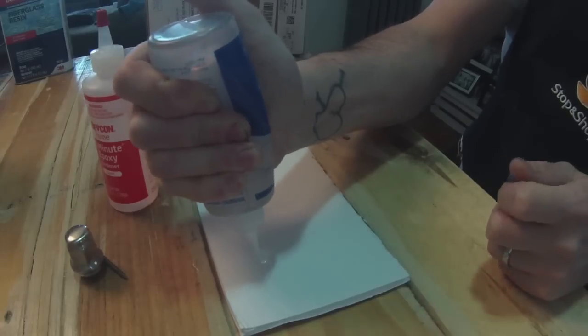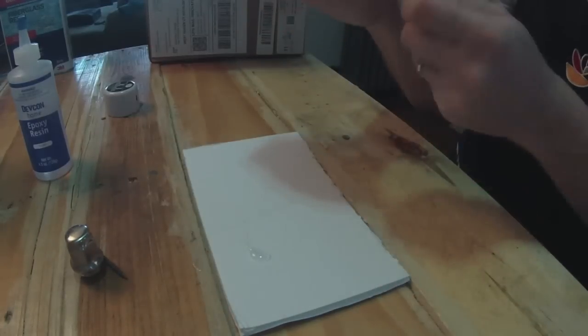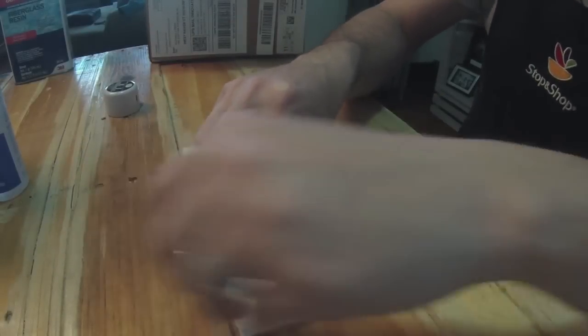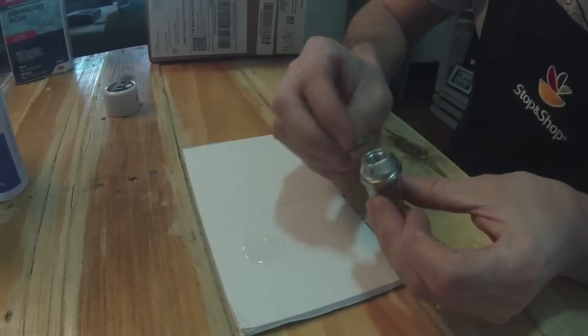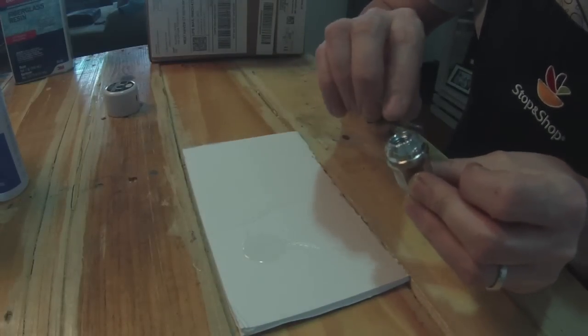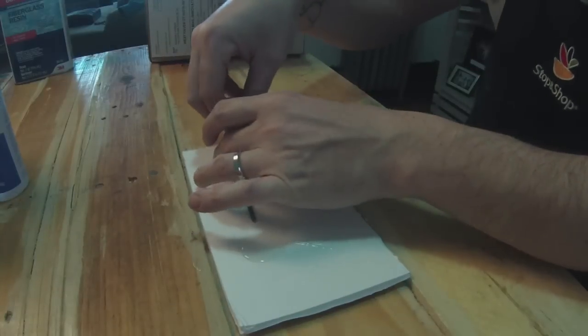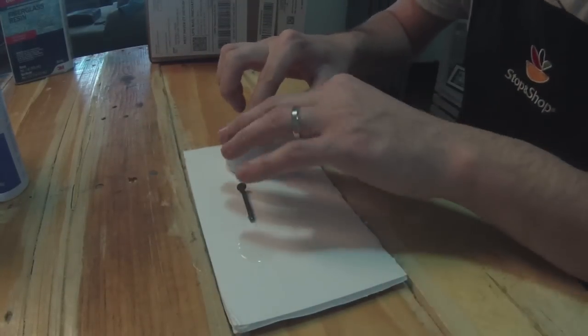I'm using some two-part epoxy to affix the wheel lug nut into the head of the shifter. You can use hot glue as well — you just pretty much need to keep it in place while the resin dries. This way I know it's not going anywhere because this glue is super strong.